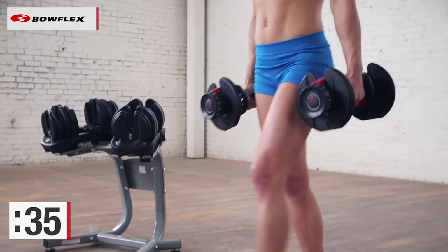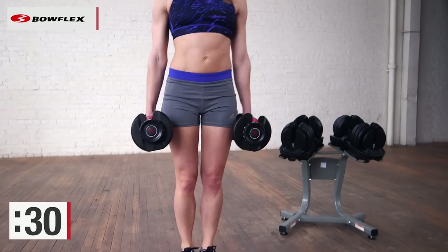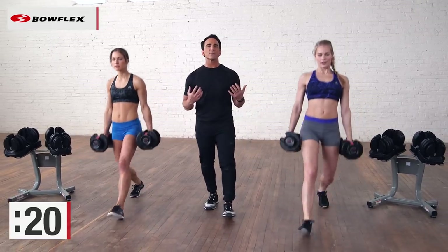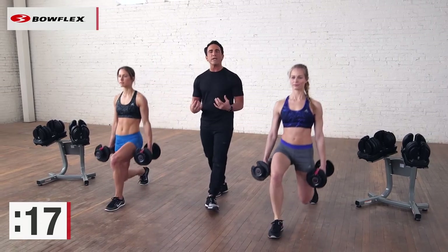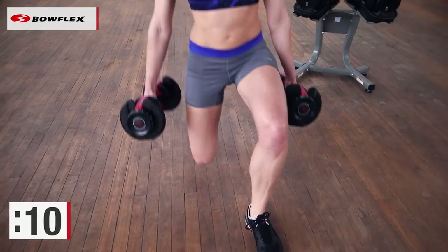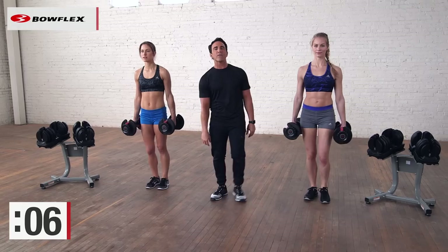Take your time — slower is better. Slower is actually harder; you want to engage that muscle the entire time. Great job, about a little over 20 seconds left. This is a great functional exercise. We squat and lunge all day long — we want the muscles around our knees and around our hips to be as strong as possible. Final 10 seconds, then we'll rest again for 15 seconds, quick rest, quick stretch, and then we'll go into a deadlift.